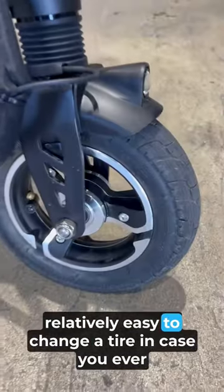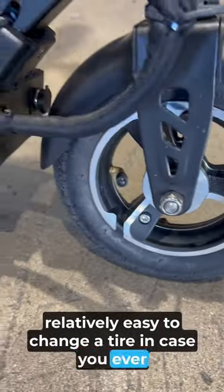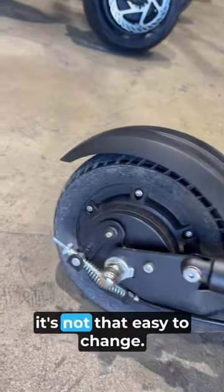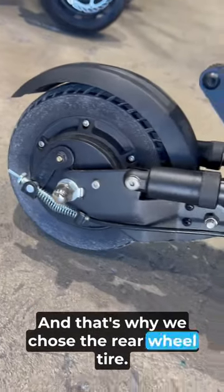The reason why they are split that way is, it is relatively easy to change a tire in case you ever get a flat in the front, because it has a split rim. But on the rear, where you have a motor, it's not that easy to change, and that's why we chose the solid rear wheel tire.